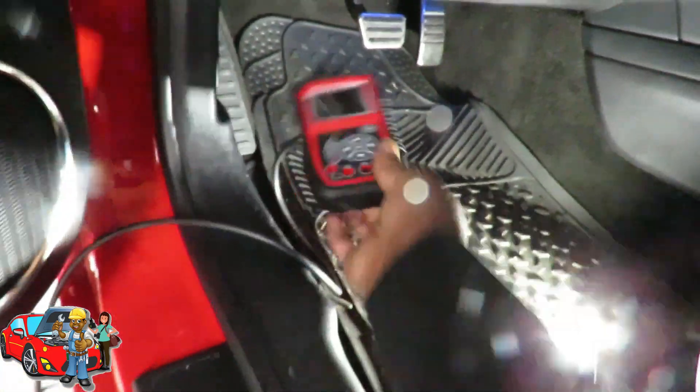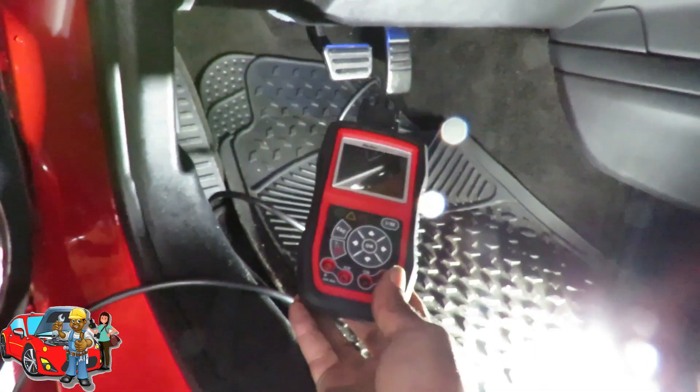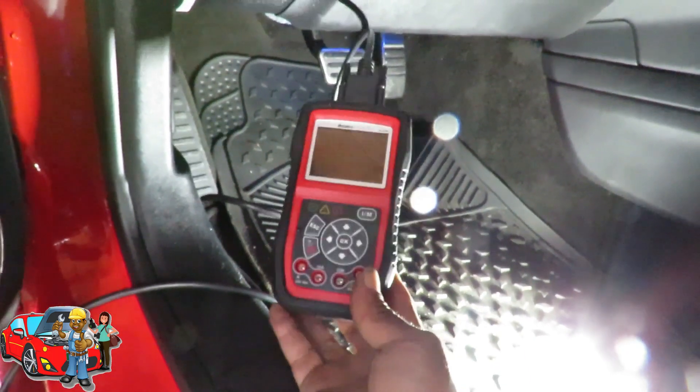Alright guys, first things first, grab your Autel AL539B. If you don't got one, then you can't diagnose this vehicle. Simple as that.